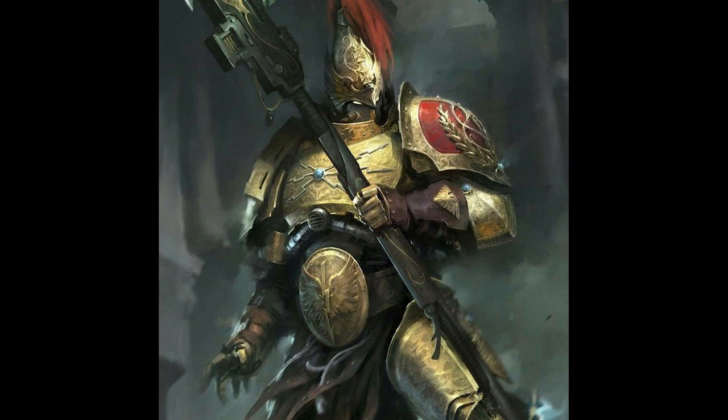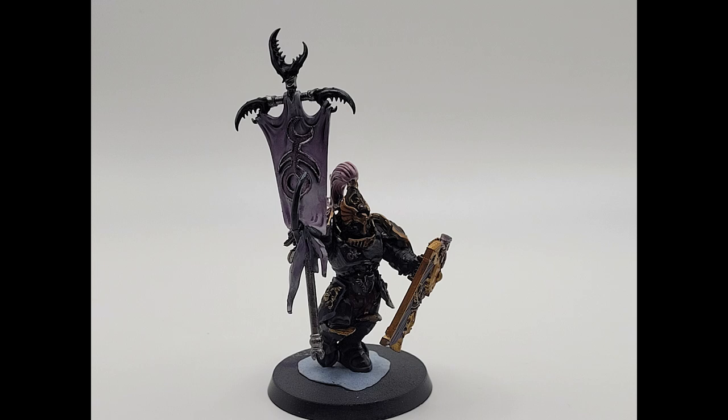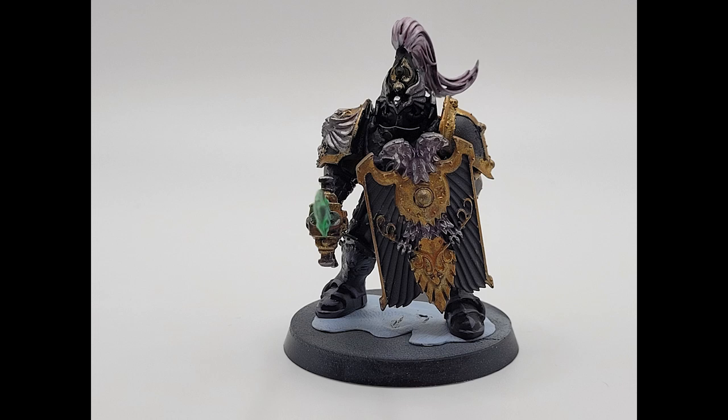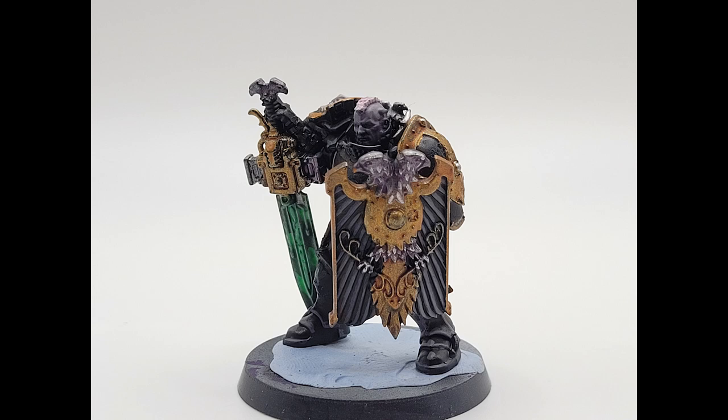At first I resisted. I fought the temptation. But the more I heard, the more I desired. The more I desired, the more I gave in. And now I'm free — free from the chains of duty and honor. Free to revel in the excess and debauchery that Slaanesh offers. I am no longer a slave of the God Emperor. I am a servant of Slaanesh. And it's glorious.